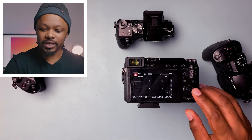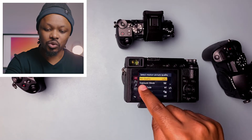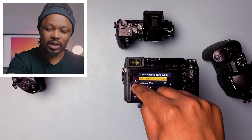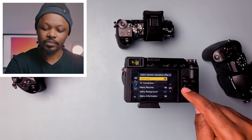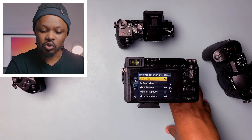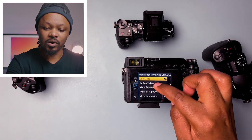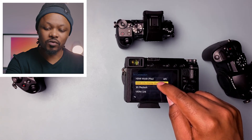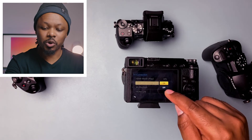The first thing to do is hit the menu button and go to the third menu icon, which is the tool icon. Go to the third page, and on the third page you will see TV connection. Go to TV connection, then select HDMI info display and click on it.